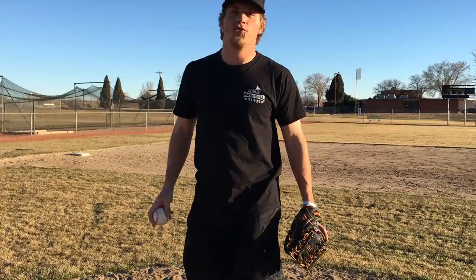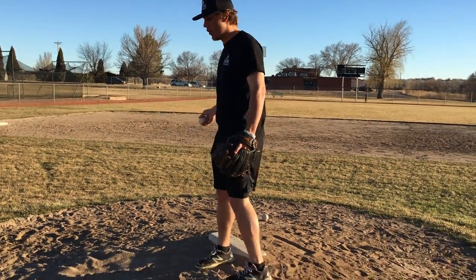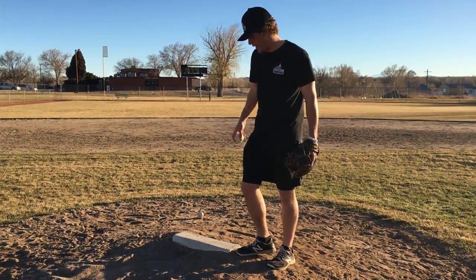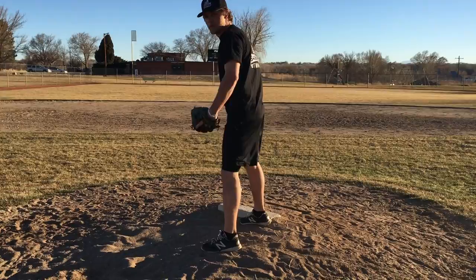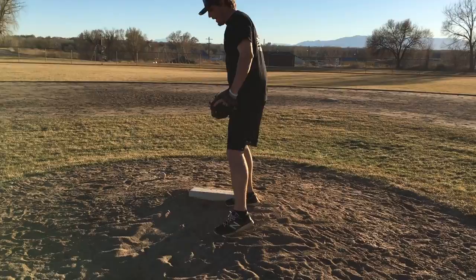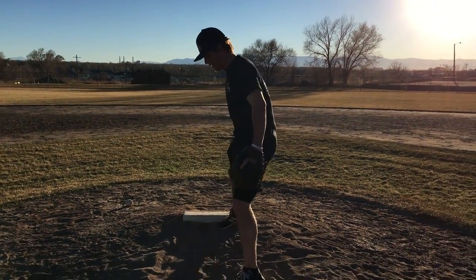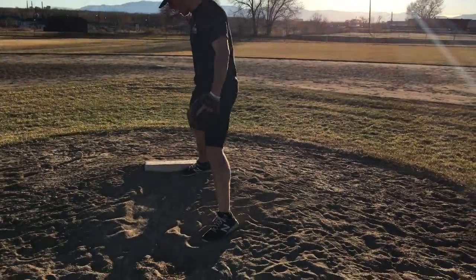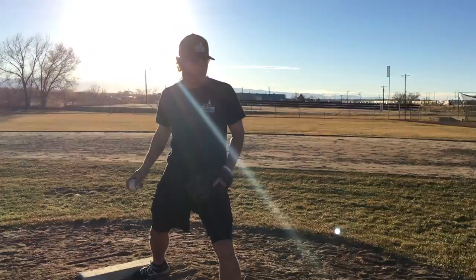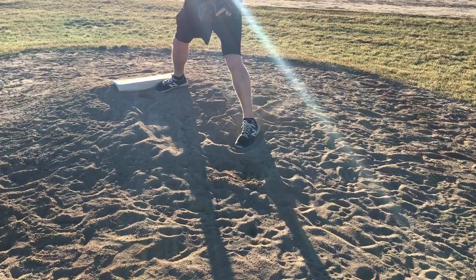I'm on the mound here and the very first drill that I like to do is called the stride drill. I'm going to address the pitching rubber and get to my normal spot on the rubber. For most pitchers, it's pretty much the center or slightly to the first base side of the rubber. What we're going to do is get to our approximate stride length — so if I stride pretty much that far, that's where I'm going to get to. Some players like to have their front foot slightly open, some players like to have it a little bit more closed. Get to a position that's comfortable for you.